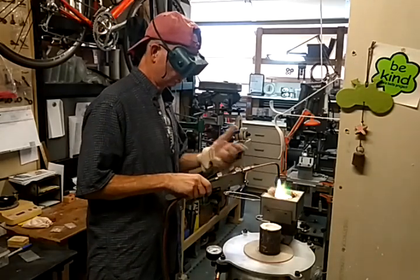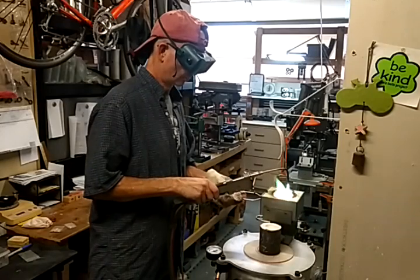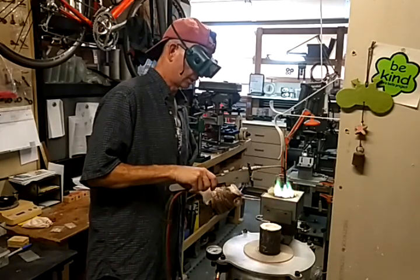Now during that period of time this cools quite a bit. So one of two things — either the torch is constantly on the metal, or I get a second person.